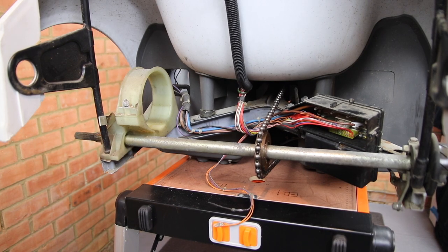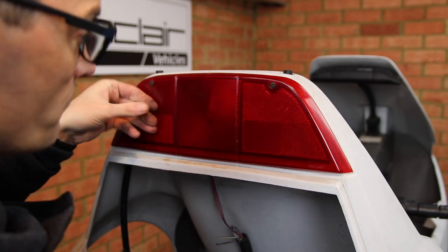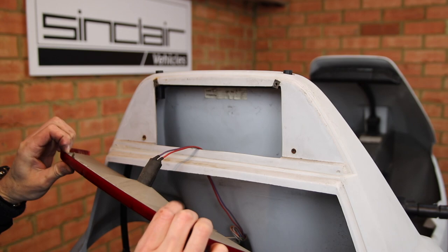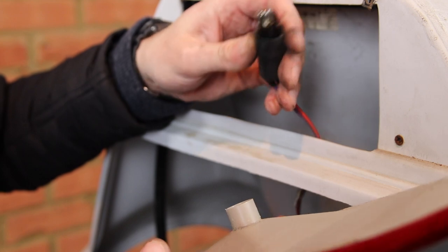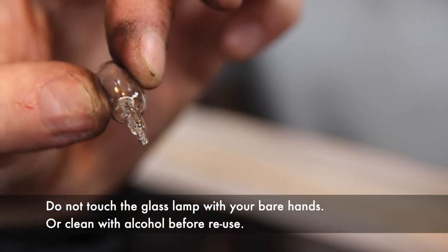It's looking a bit more spacious in the boot area now. To remove the rear light, start by removing two screws. Gently pull it forward, then work the lamp holder free. Then pull out the lamp and keep it safe to prevent it getting smashed.